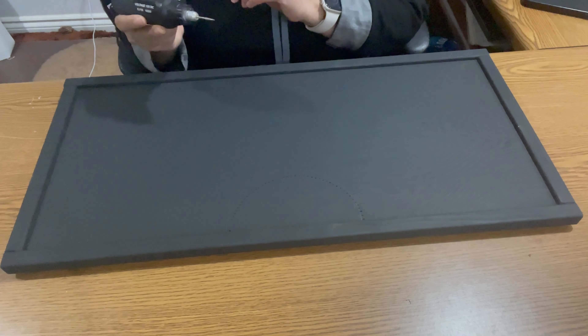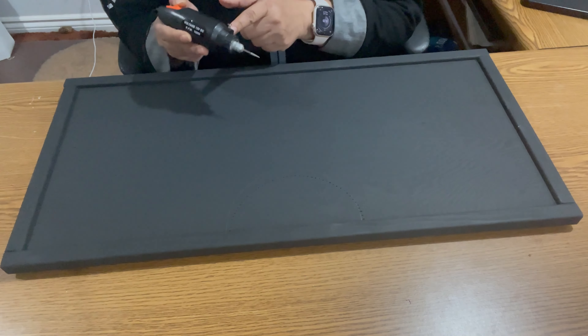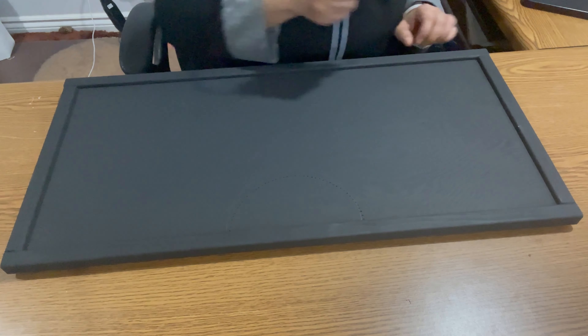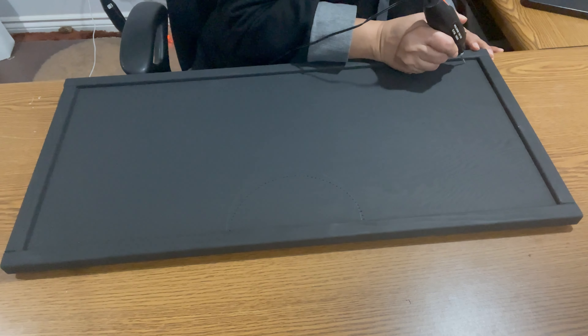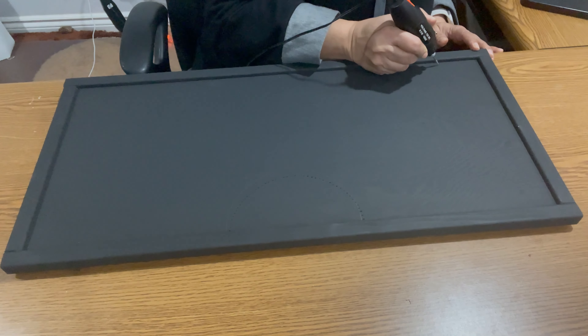I have already used a template to make marks on the board, which you cannot see, but I will now use a dremel to make small holes in the board that will help me get the nails going in easily. I prefer making marks on the board rather than using a paper template as a guide to put in nails, because the clean up after that is very tedious and time consuming.